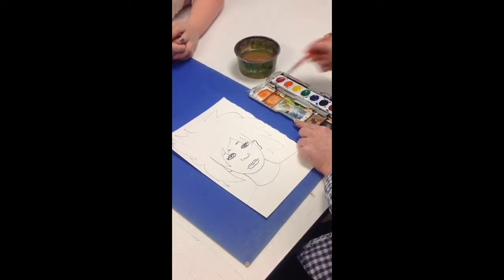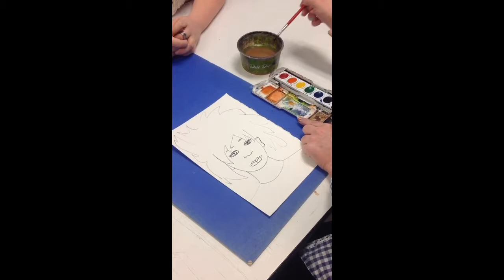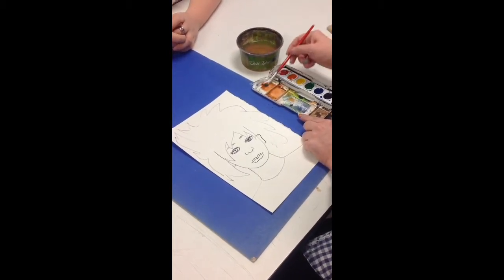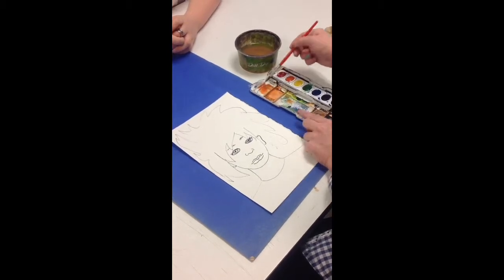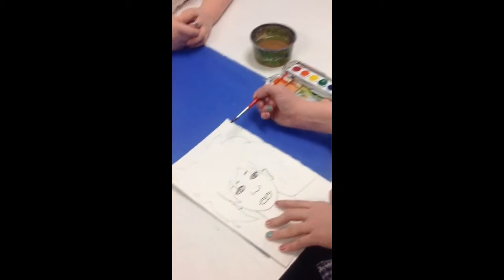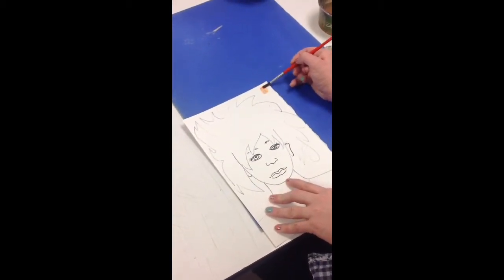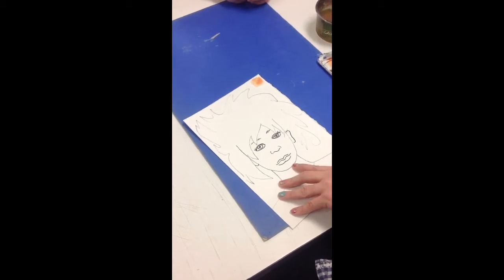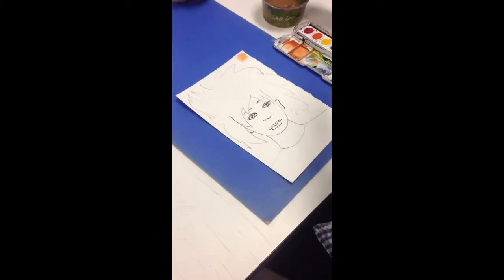You can decide if you want it more brownish or more reddish — you get to decide what shade of skin you want. You can test it on your portfolio. That's a pretty good skin color. So test that on your portfolio before you use it.